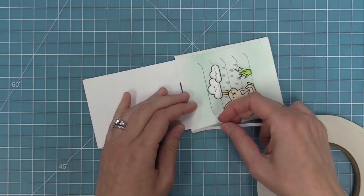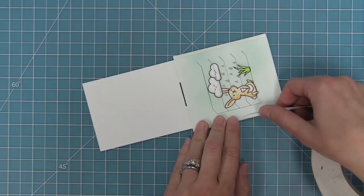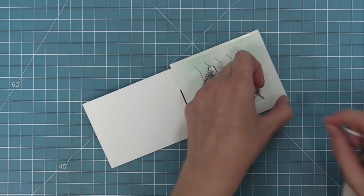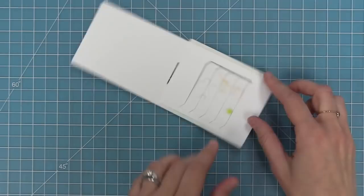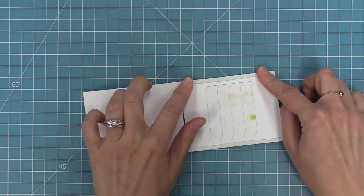Once both tabs have adhesive on either side, we're going to take our Magic Picture Changer and flip it over, adhering those two tabs to the inside. The reason we're doing this is it's going to create a track for our moving piece to move in, keeping it nice and straight. We'll flip it over, then peel up that liner paper and attach those tabs to the inside of the pocket piece on both tabs.